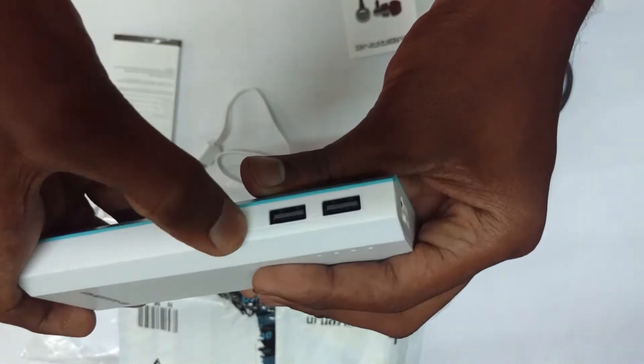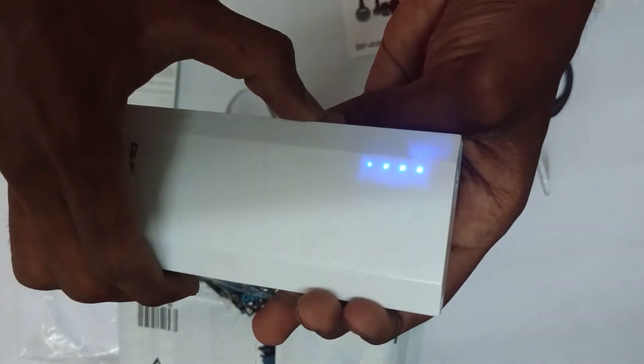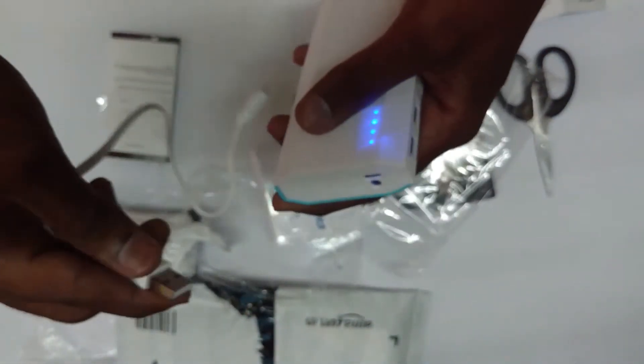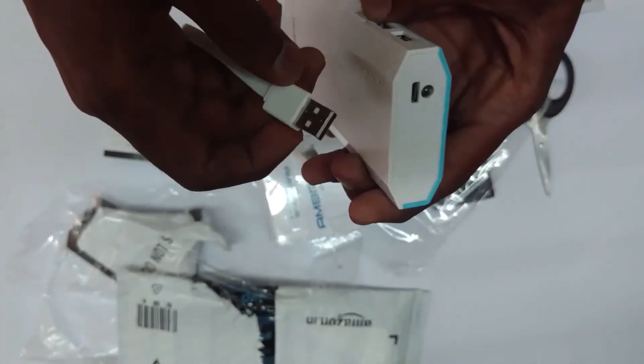This power bank gives 5V of maximum output, and this small light indicator helps to know how much charge remains. It also has an LED bulb at the top of the power bank, which you can also use.